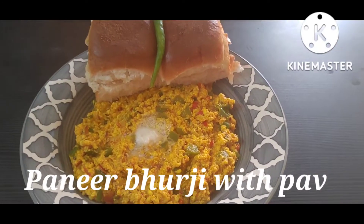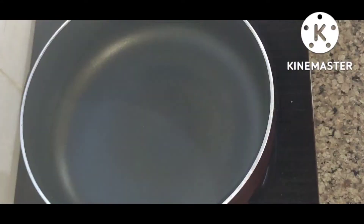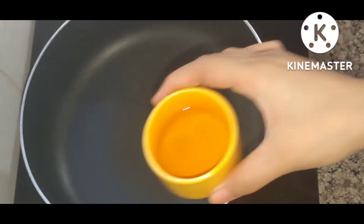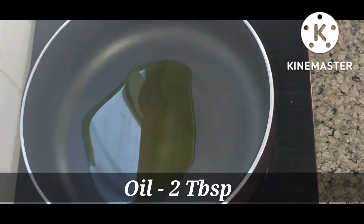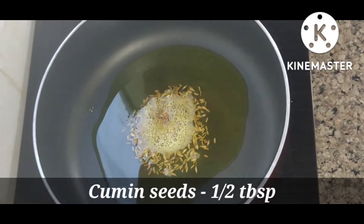Hey guys, welcome back to my channel Diaries by Nisha. I am going to make paneer bhurji with pav. I will add 2 tablespoons of oil, and after heating it, I have 1 tablespoon of jeera.